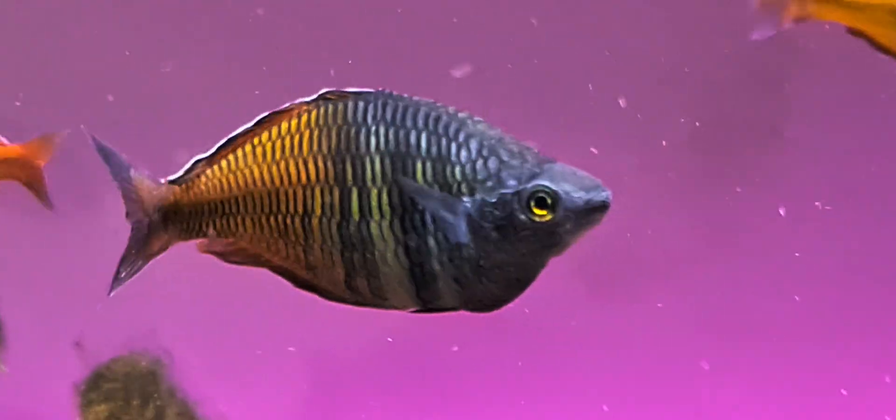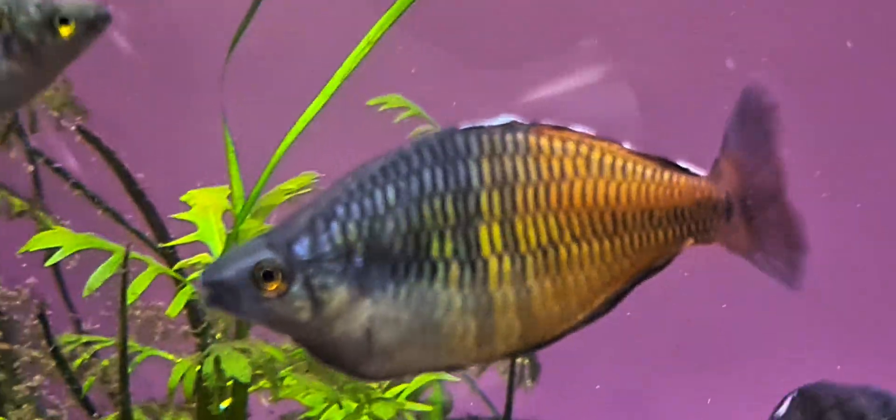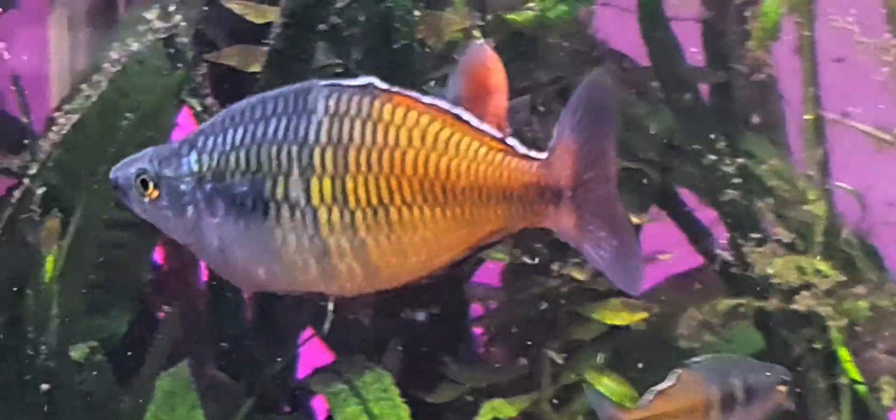G'day Bossy fish people. Today we're looking at the females of the Bosmani rainbow fish, and this is quite a big one.